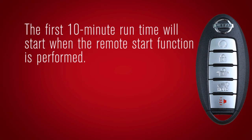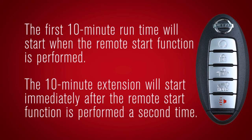Run time will be calculated as follows: the first 10-minute run time will start when the remote start function is performed. The 10-minute extension will start immediately after the remote start function is performed a second time.